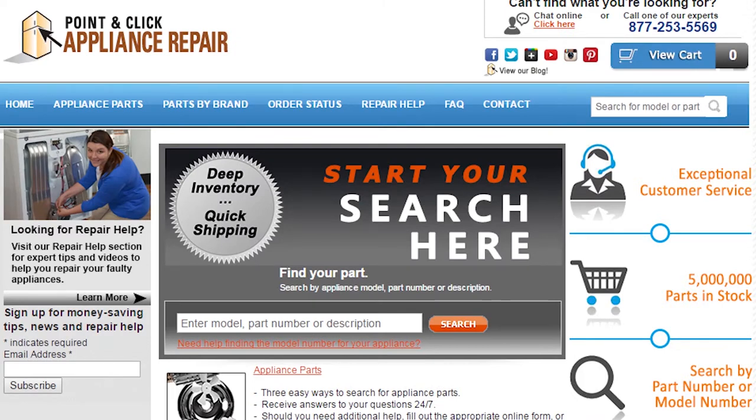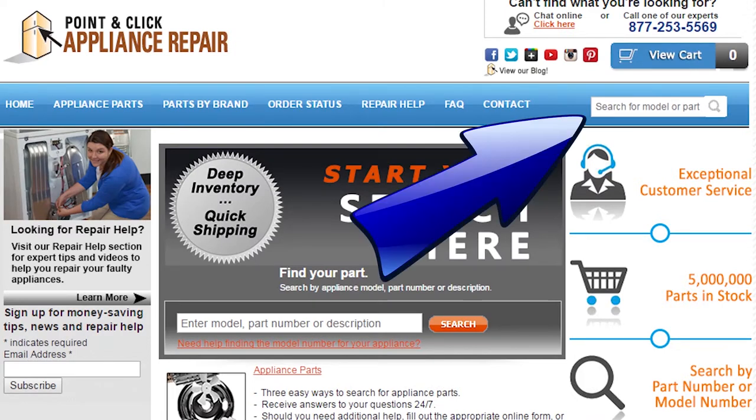If you need to replace any parts for your appliances, you can find an OEM replacement part on our website, PCApplianceRepair.com. Thanks for watching, and please don't forget to like, comment, and share our video. Also, don't forget to subscribe to our channel — your support helps us make more videos just like these for you to watch for free.